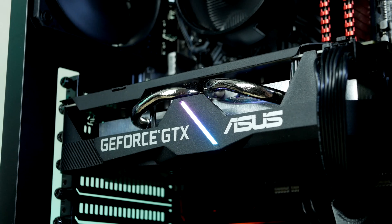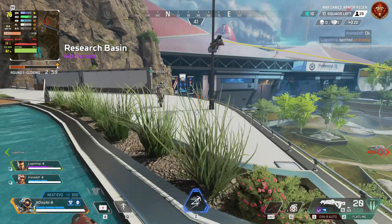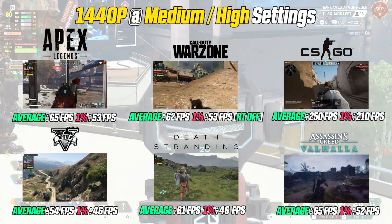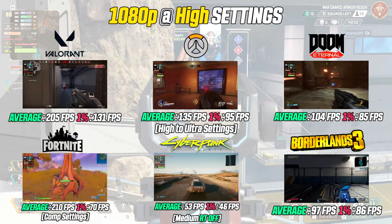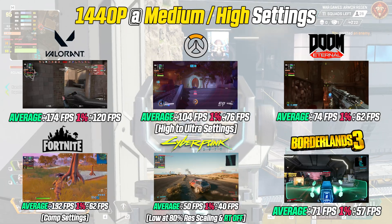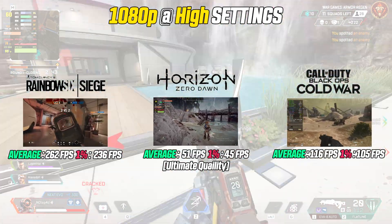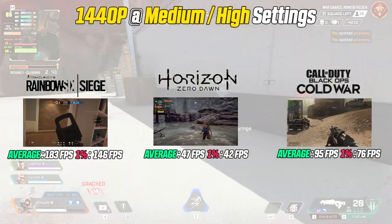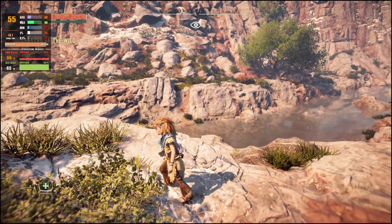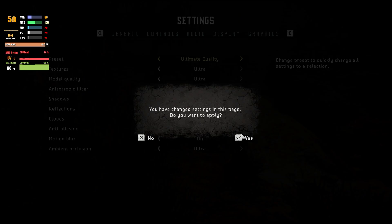Let's fire up some games and see how this PC performs. On screen we're looking at performance numbers gathered from today's build — I ran 15 games at both 1080p high settings and 1440p resolution. For the most part, reaching 60 fps or more is what you can expect. Let's take a closer look at some of the games tested.